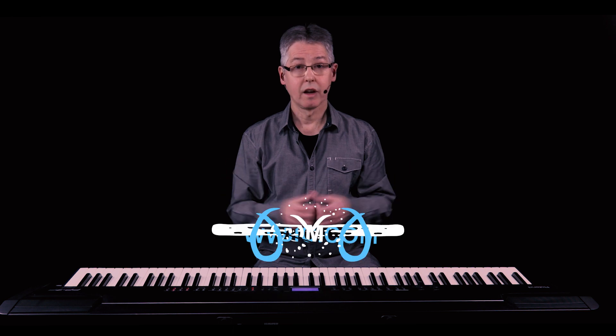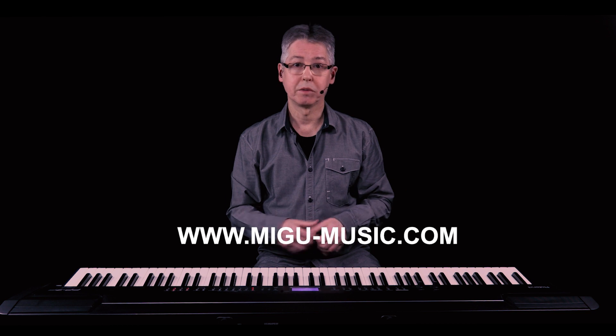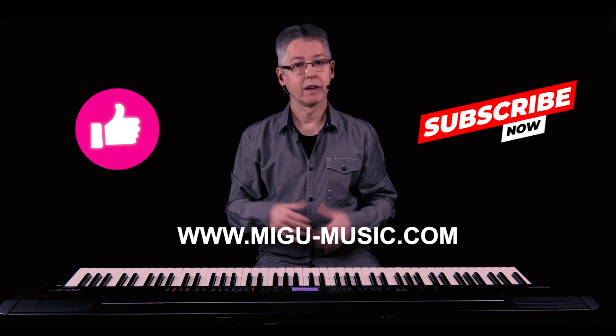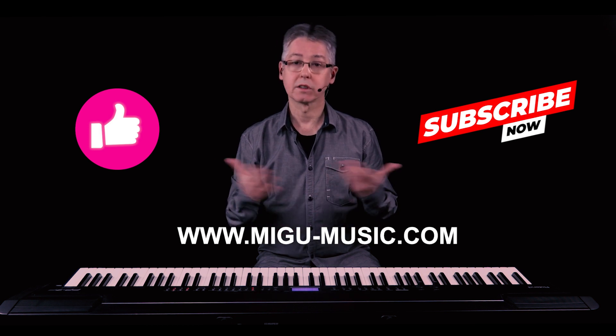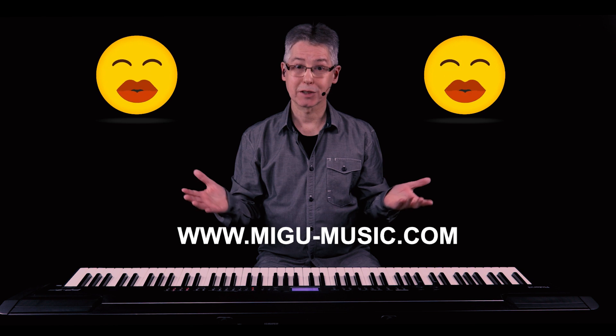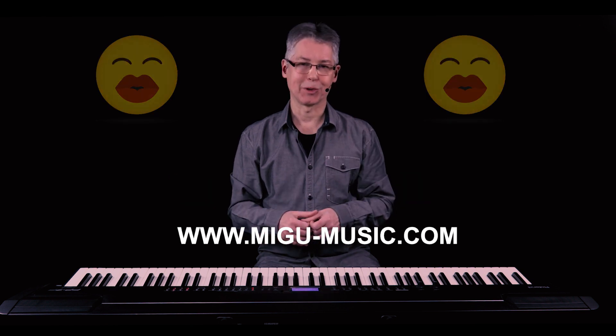That's it guys. There's a free download of the sheet music available. If you liked the video, please give me a thumbs up. And don't forget to subscribe. And if you want to support my work, a small donation is much appreciated. Thank you very much for watching and I'll see you in the next one.